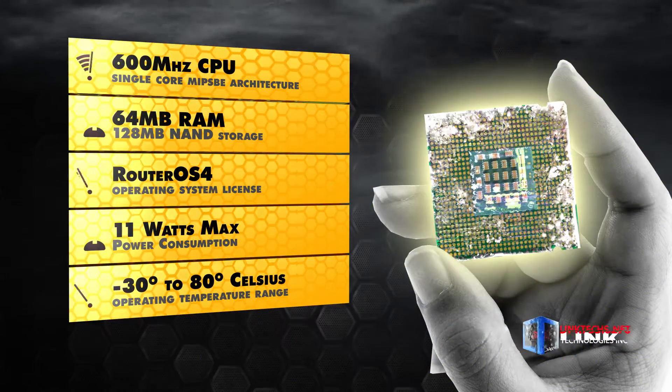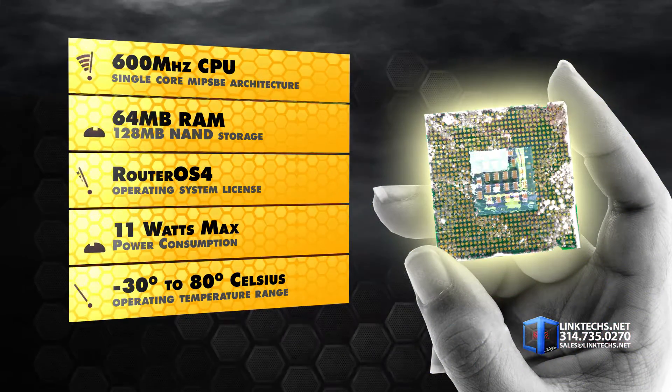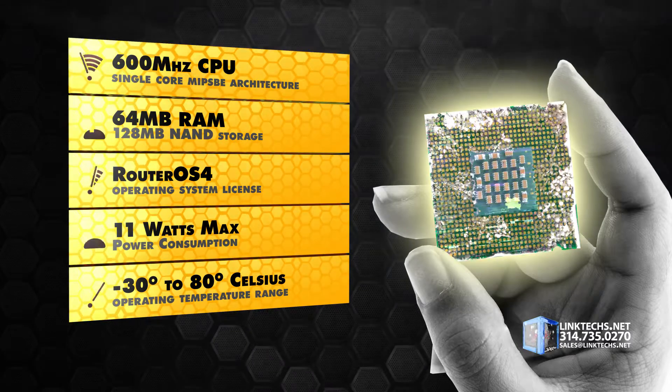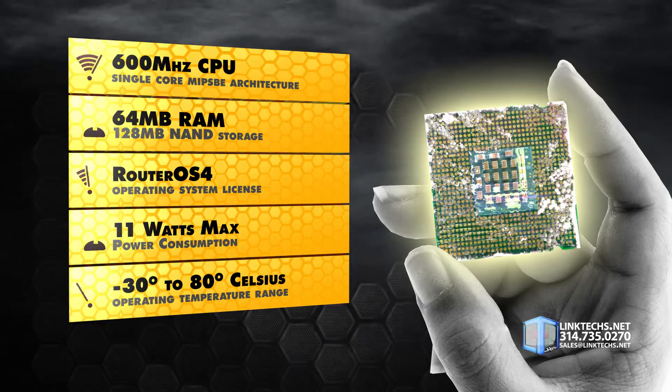Each unit is powered by a 600 MHz CPU, 64 MB of RAM, 128 MB of NAND storage, RouterOS 4, 11 watts max power consumption, and an operating temperature range of minus 30 to 80 degrees Celsius.